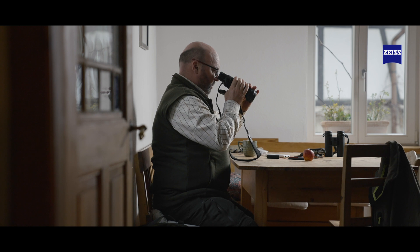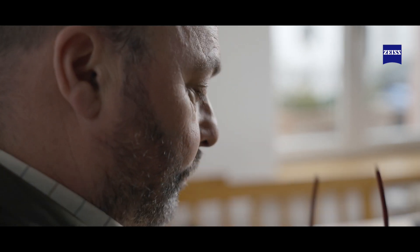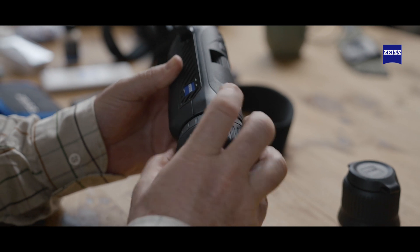The new DTI-6 comes with an eye cup similar to those on a binocular, which makes adjusting eye relief simple whether you wear glasses or not. One of the great advantages of the new DTI-6 is the ability to change the lenses.